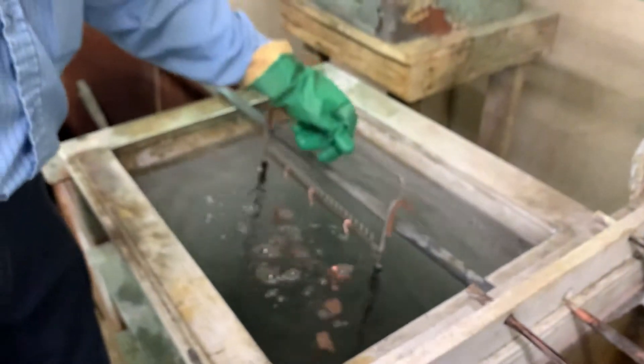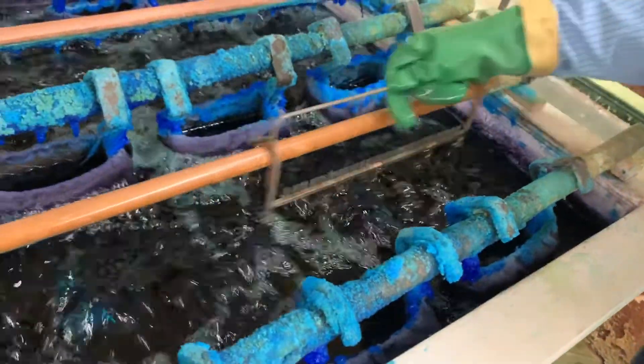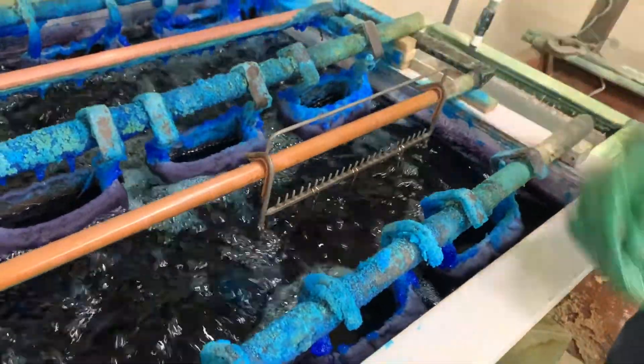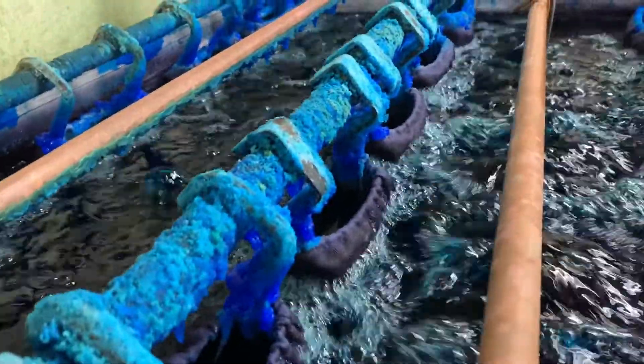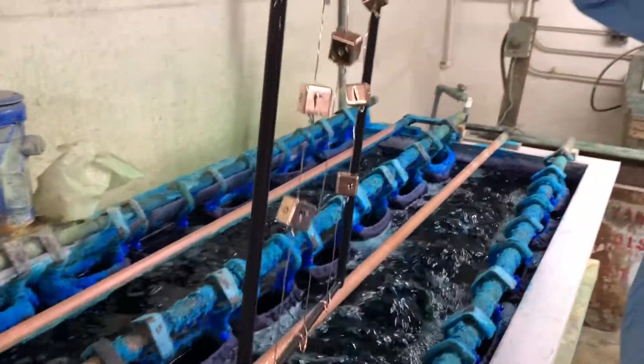Two rinses in water. Next is a copper sulfate solution bath. Ions from the copper anodes and the copper sulfate electrolyte are attracted to the negatively charged part surface and begin to plate the part. The solution looks like it's boiling, but they are just air bubbles emitted from the bottom of the tank to evenly disperse the solution.